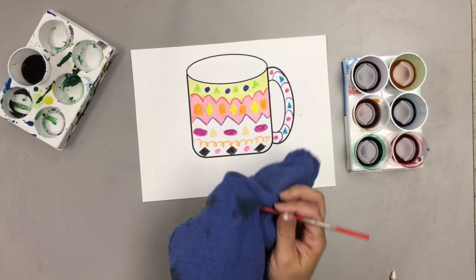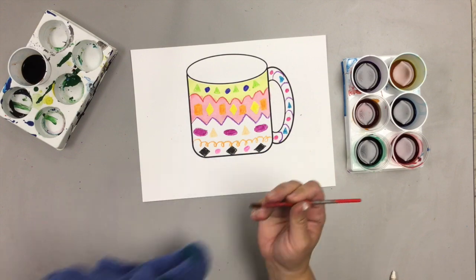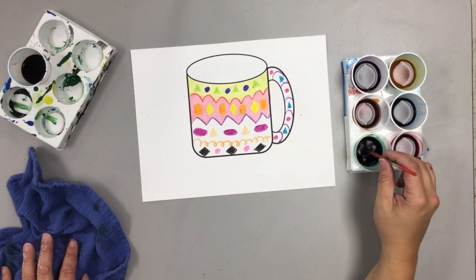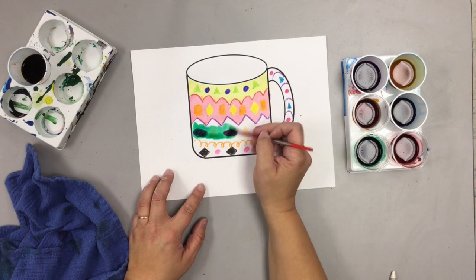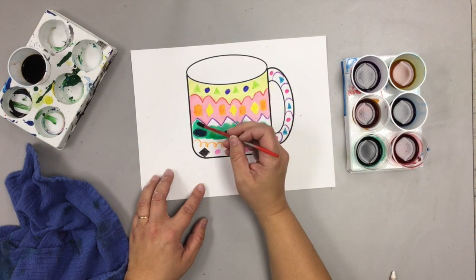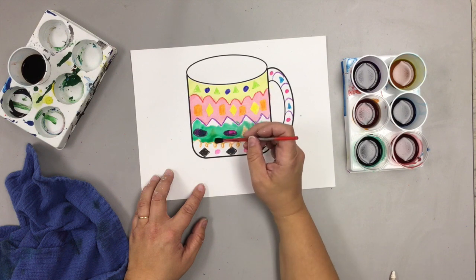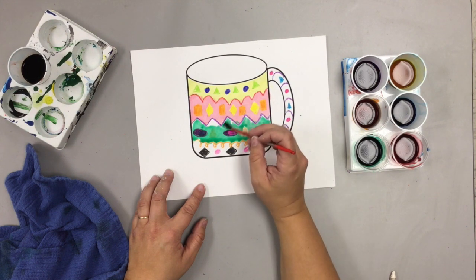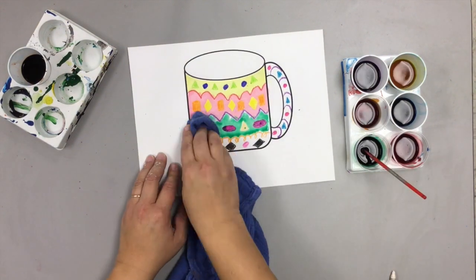And again, blot it. If you want it to be a richer, darker color, what you can do is just carefully paint around. You want to be careful when you lay out your paints that you don't use the same color as what you used for the crayons. Make sure that you use a color that you did not use for your shapes.